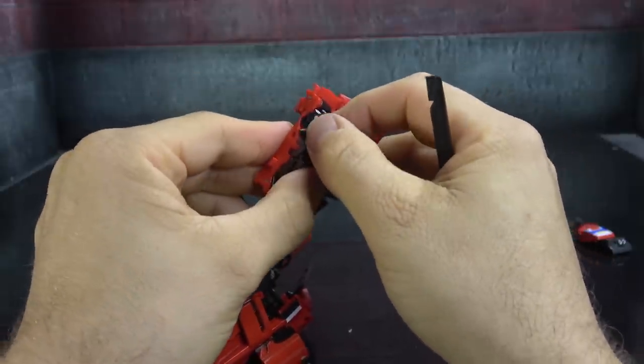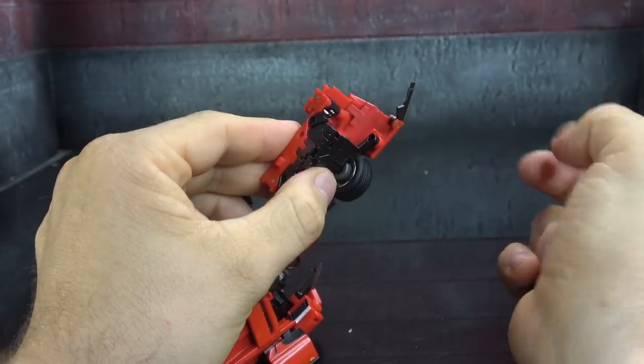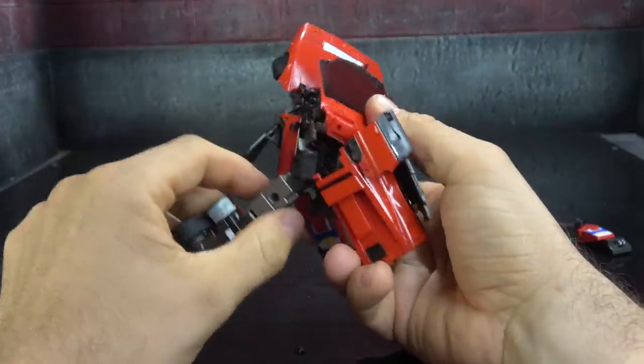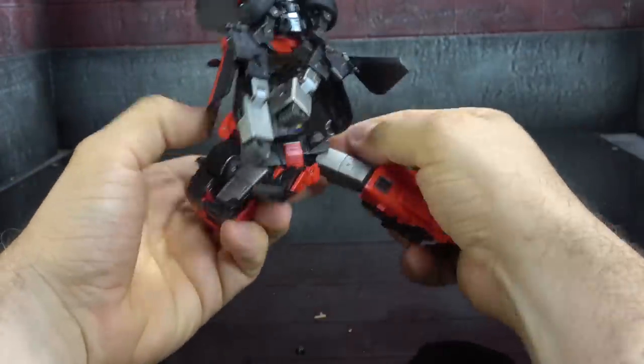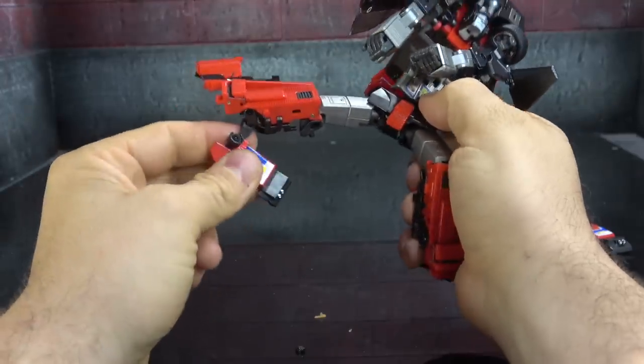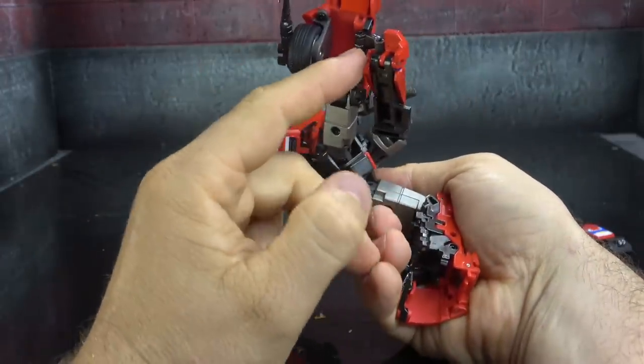That all fits together and slides into the inside, and then your foot comes down. Rotate down — just be careful, there's a lot of torque on the little tiny clip that's holding it.